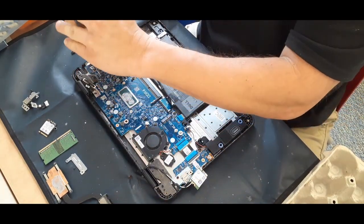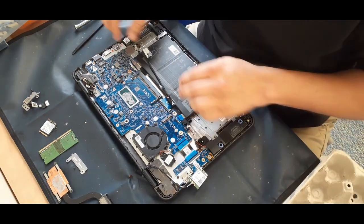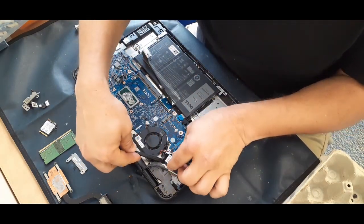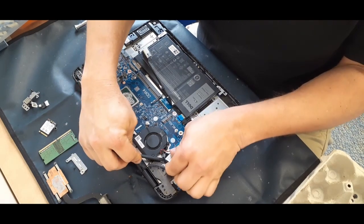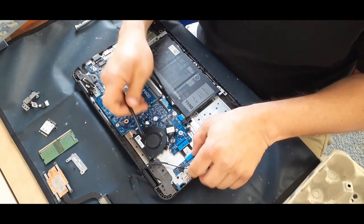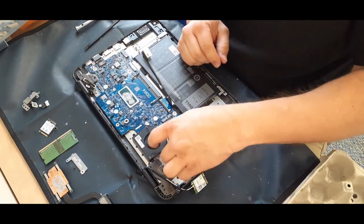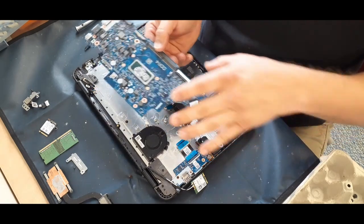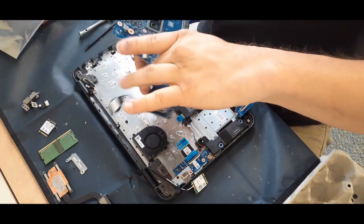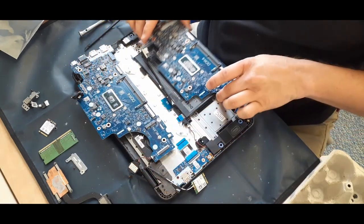There are just three screws that hold the system board itself in — those are the only three screws actually on the board. Then with a little finesse you can pop off the battery, which has a pretty solid sticky back. Once you get it popped off, you can pretty much take the system apart. Just make sure you get those last couple of cables if there are any left, like the flat cable on the side. Here's the new board — get that out, situated, and get rid of the old one.